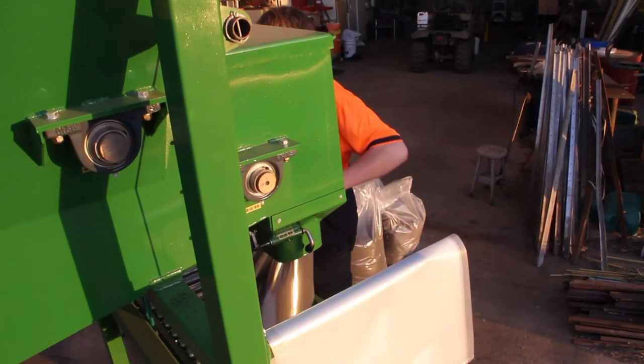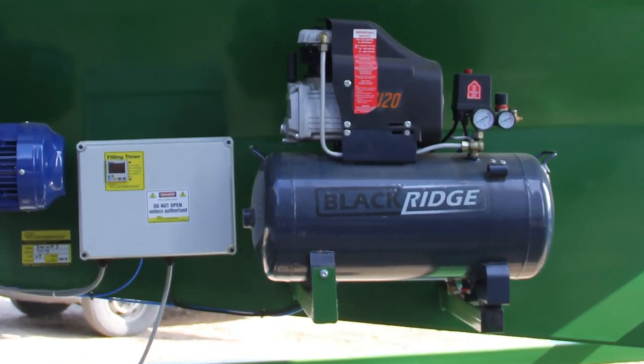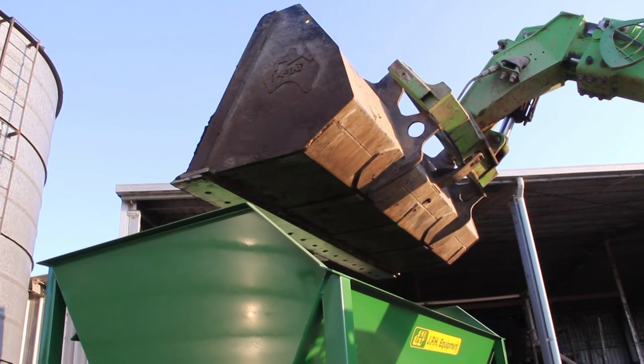Let's have a look at the Bagger 3 in use. After allowing the air compressor to fill, add your product and you're ready for use.